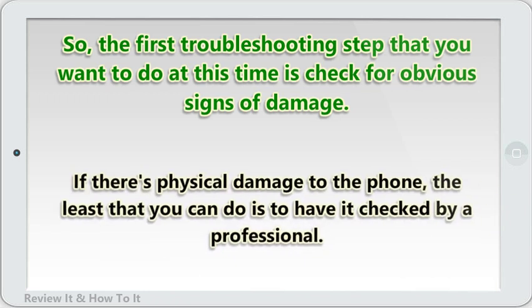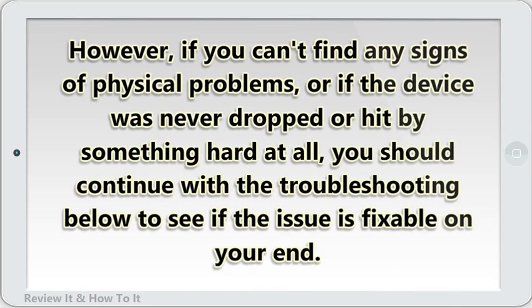If there's physical damage to the phone, the least that you can do is to have it checked by a professional. However, if you can't find any signs of physical problems, or if the device was never dropped or hit by something hard at all, you should continue with the troubleshooting below to see if the issue is fixable on your end.